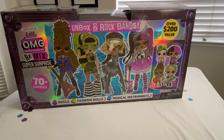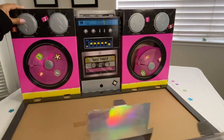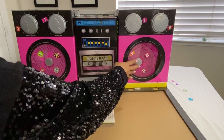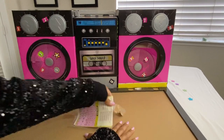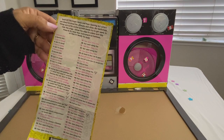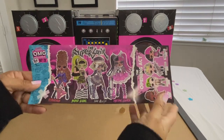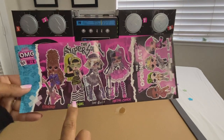I put a cloth here to protect my table, and let's go ahead and start. The instructions fall out first — here are the instructions, which we need to get started. Here are the names of the dolls in the set: Ferocious, Bad Girl, Fame Queen, and Metallic Chick.